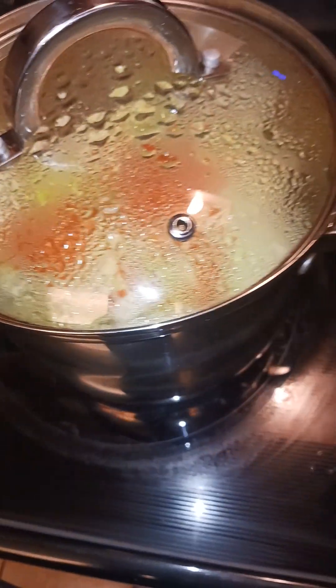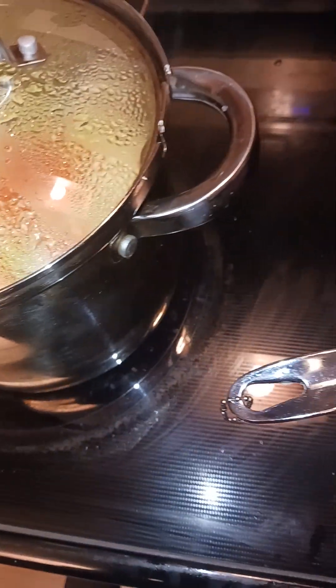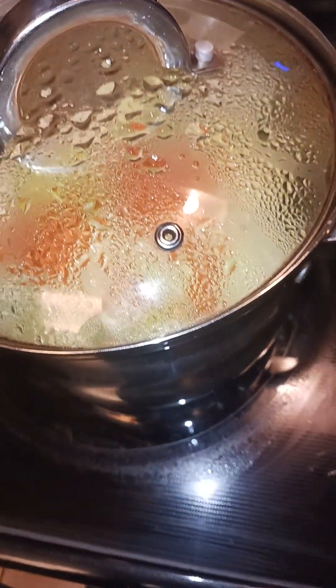Hello everyone, welcome to this edition of Dishing Out Flavor. Today I'm in the kitchen cooking greens and green foods. Here I have some cabbage steaming with a little bit of carrot — let me wave away some of the steam.